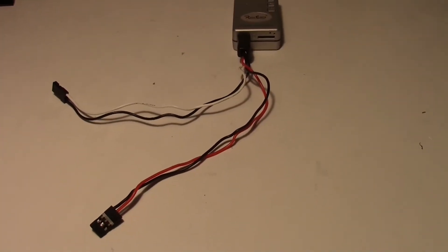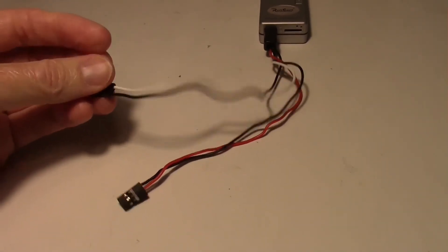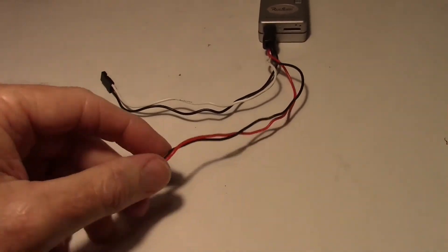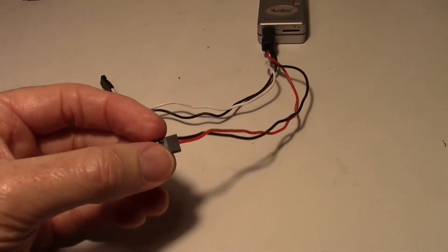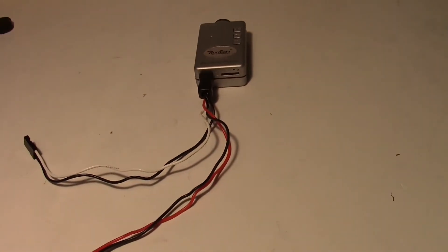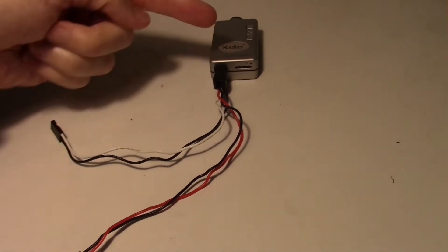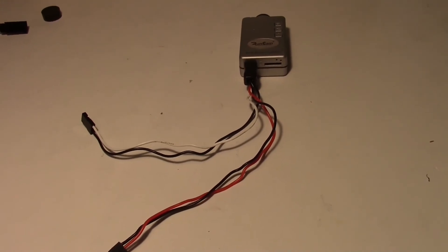To use it for FPV, you would simply hook this white and black wire up to your video transmitter or video switch, and then the other wire would go to a 5-volt source with about 1 amp of current. All you would have to do is turn the camera on, start it recording and go fly — then you could look through the camera with your video monitor or goggles, plus get the recording.